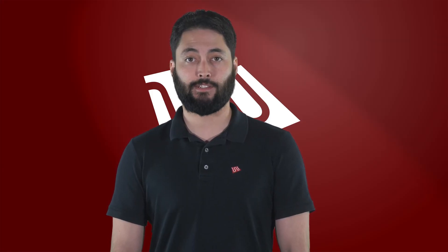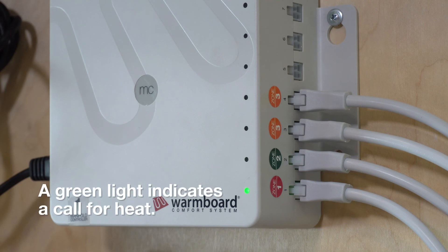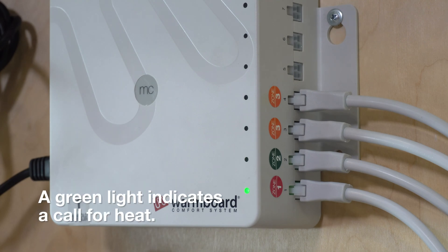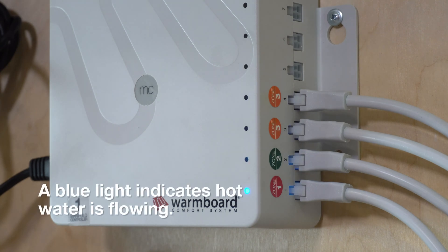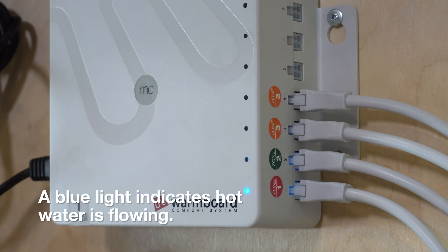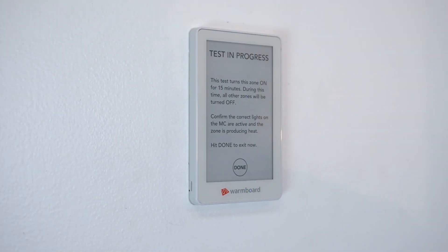Now go to the manifold cabinet for this zone. On the MC, you will see a green light for each loop that is calling for heat, meaning the actuator is opening. Make sure each loop for Zone 1 has a green light. After 5 minutes, the lights will turn blue, indicating that hot water is now flowing through this zone. With everything working properly, you can return to Zone 1 and end the test. Now repeat this process for each zone.